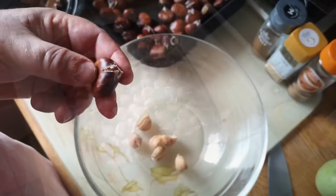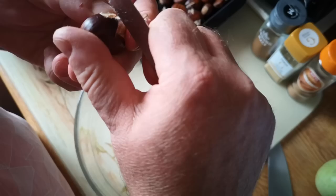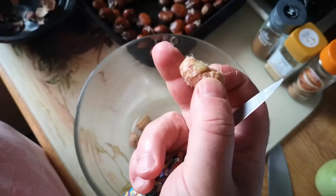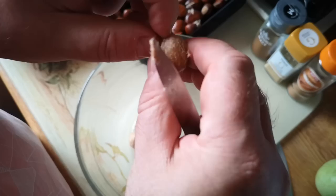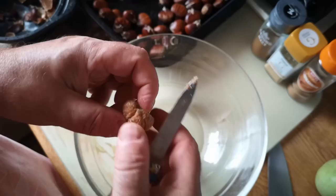The chestnuts have cooled down enough to handle now. Cutting across the top was also beneficial for peeling — you can get the knife in at the top and just peel back the skin. I'm just taking the outer skin off. There is also an inner pith in chestnuts which when raw is really quite astringent, but I'm not going to worry too much about that because it's going to be mixed in with flour, sugar, and other ingredients, and it's going to be cooked again anyway.